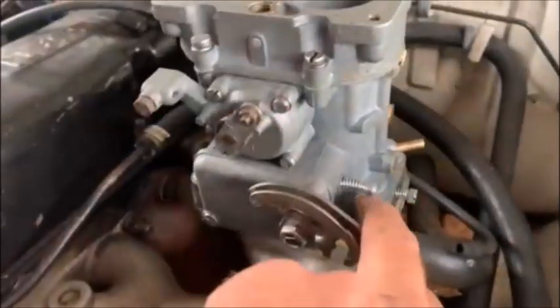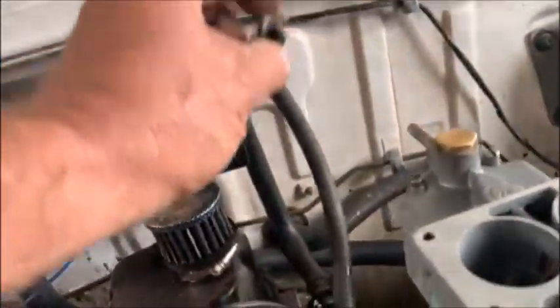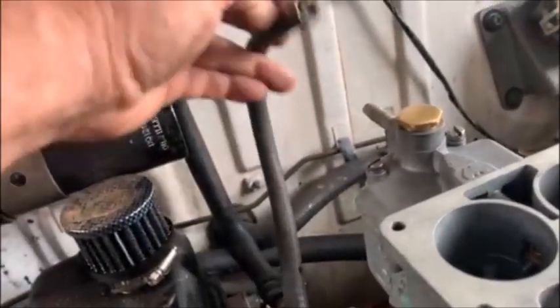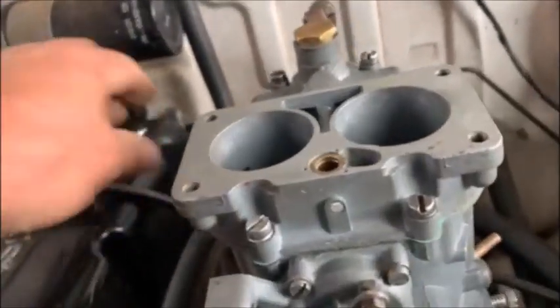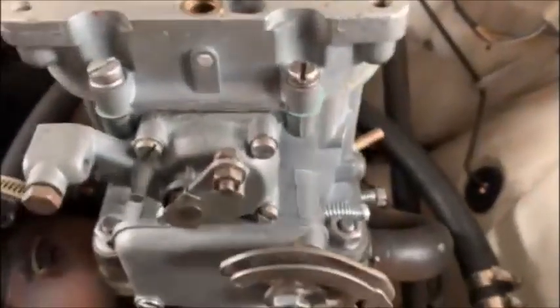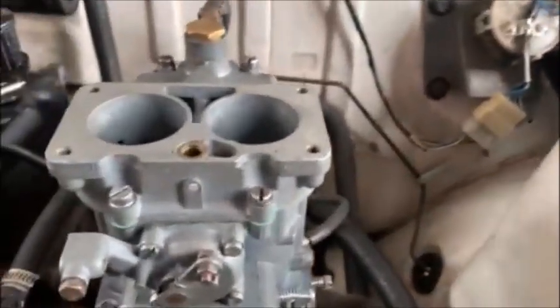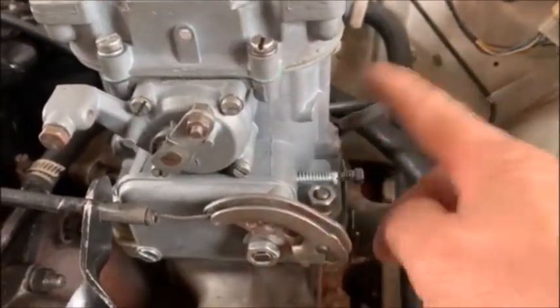The next thing you've got to do is connect the fuel. You'll probably have to put on a longer bit of fuel hose — some of these DCDs have the pipe come out the back and others out the bottom, it doesn't matter. Just use an extended hose, push it on, and tighten your hose clamp. Next, do your vacuum advance — mine comes from the distributor over there. I've made mine longer already and it simply pushes in over there. Now you're basically ready to start it up.